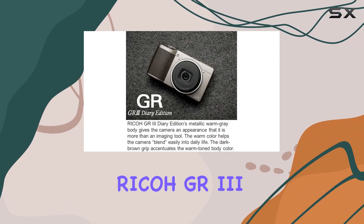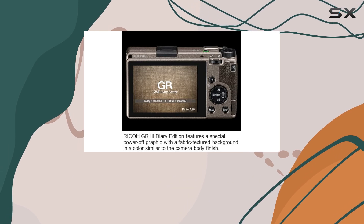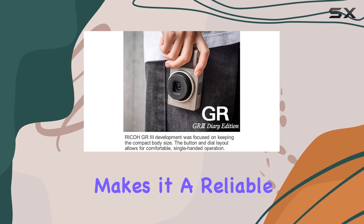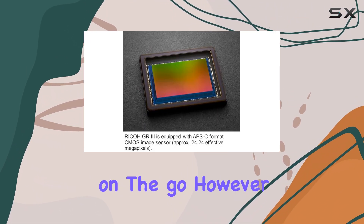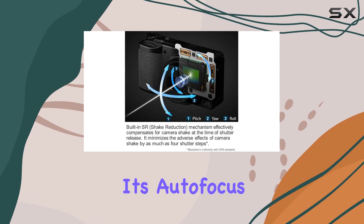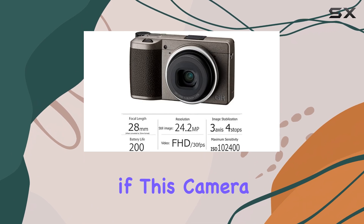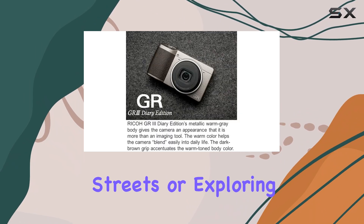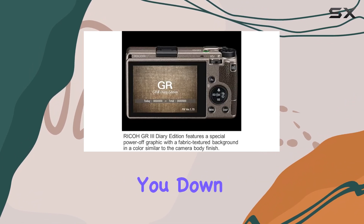Overall, the Ricoh GR3 stands out as an excellent choice for travel and street photography. Its compact design, coupled with outstanding image quality, makes it a reliable option for capturing fleeting moments on the go. However, potential users should consider its autofocus performance and battery limitations when deciding if this camera fits their needs. Whether you're wandering through bustling city streets or exploring new locales, the GR3 is a solid companion that won't weigh you down.